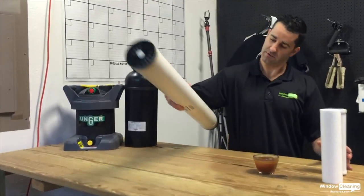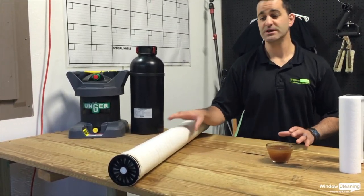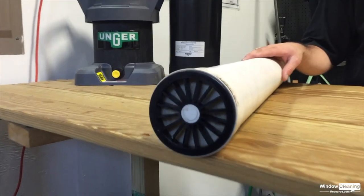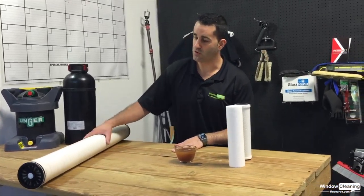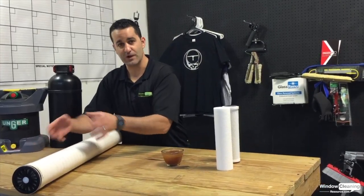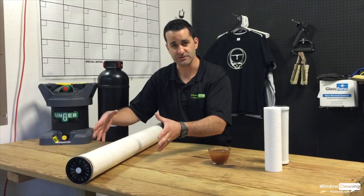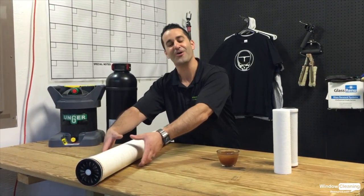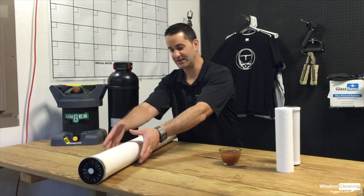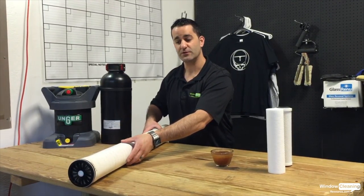The RO membrane is the big guy — it does the heavy lifting in a multi-stage system. It's going to remove up to 90% of the total dissolved solids before they get to your last stage. The RO membrane is basically different layers, wrapped and wrapped and wrapped in here. The water is forced through, permeates through all those layers, and the total dissolved solids are caught before they can exit the RO system.